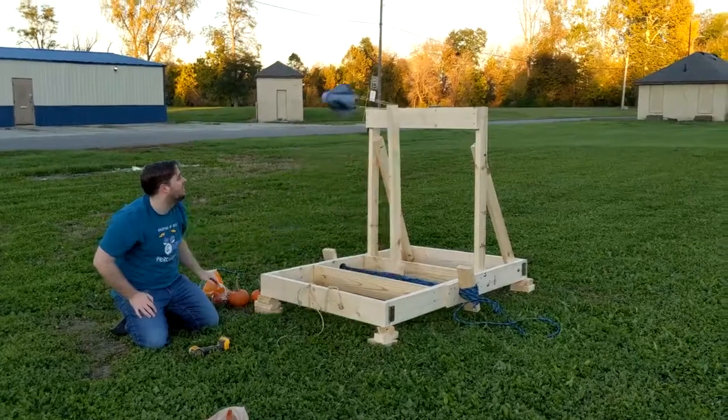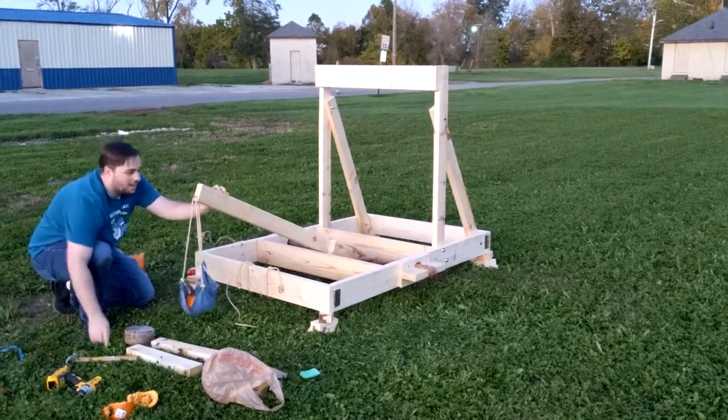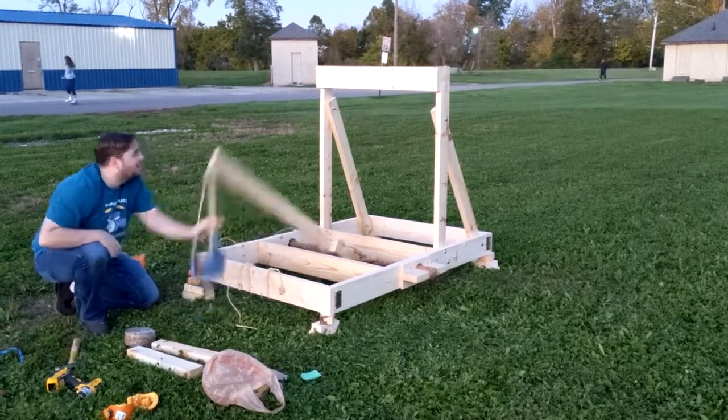I ran into quite a few problems with this build, and I think it's because I was using pine. Pine is very, very soft, and it just wasn't able to hold up under the immense pressure needed to launch somewhat effectively. By the end of the first night of test launches, I could see visible cracks in my frame. I ended up having to do a late-night emergency run to Home Depot, replace those two sides, get spare parts cut and prepared, and then spend the next morning really beefing up the structure to make it more likely to last through the day. I ended up not being able to crank it up all the way, because I didn't want it to break and leave the kids who were supposed to see this cool presentation missing out.